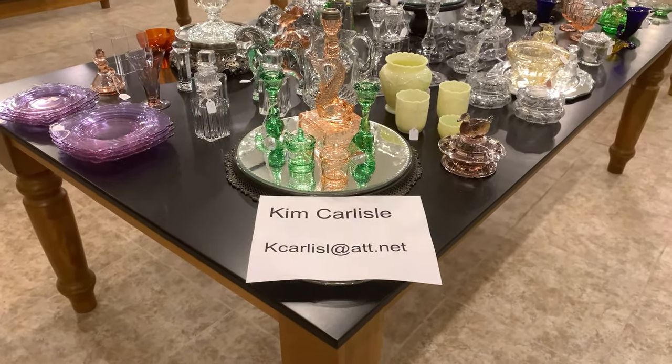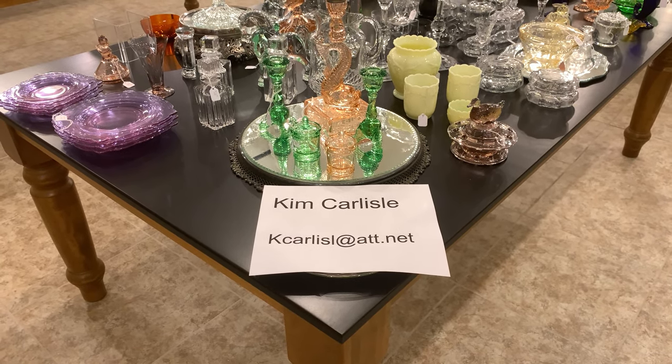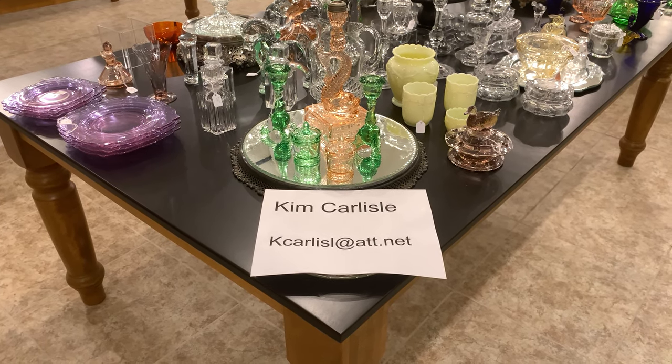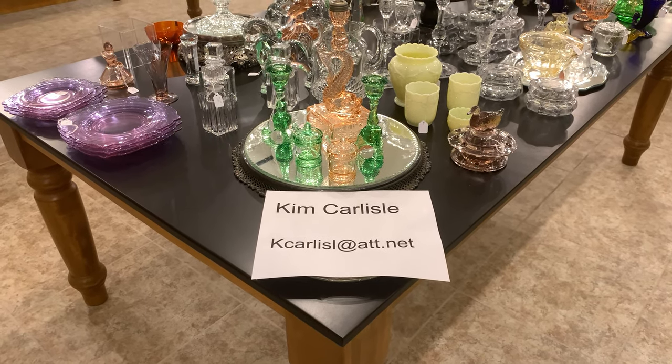Again my name is Kim Carlisle. Our email address is the letter K, C-A-R-L-I-S-L at ATT dot NET. Please note that there's no E on the end of Carlisle on our email address.